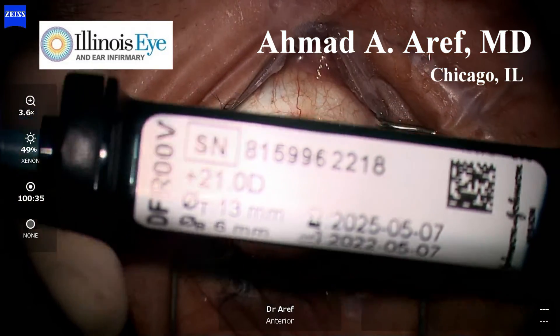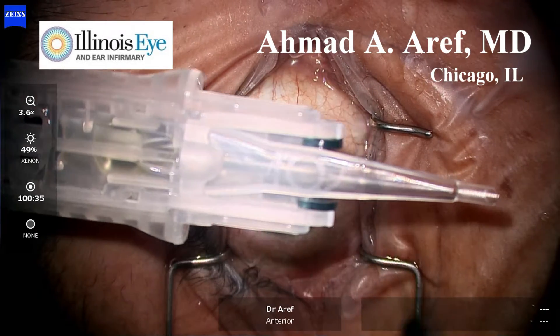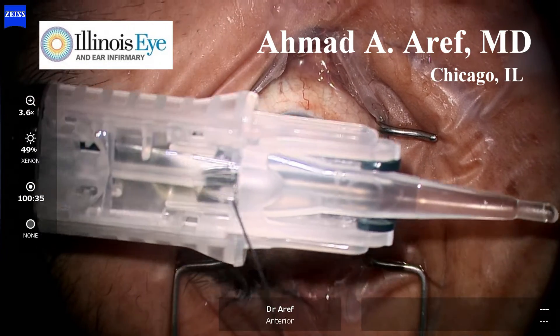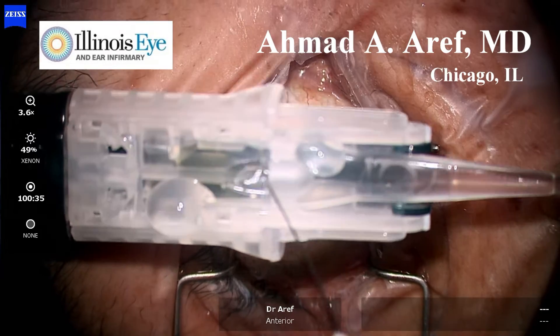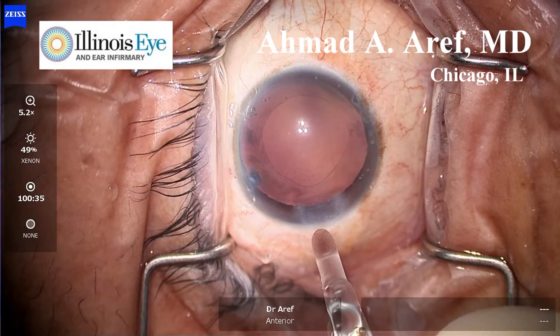This video demonstrates implantation of the Synergy intraocular lens using the Simplicity pre-loaded platform by Johnson & Johnson Vision. You can see the intraocular lens housed within a cartridge, which is filled with balanced salt solution. Balanced salt solution activates lubricants within the cartridge.